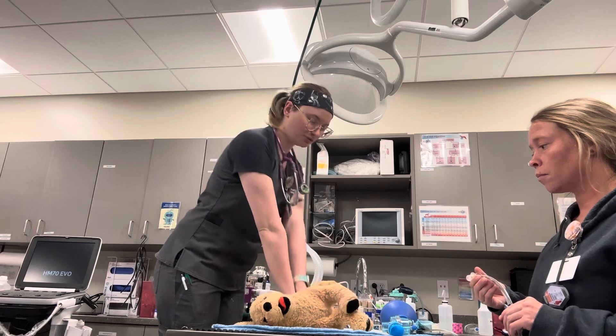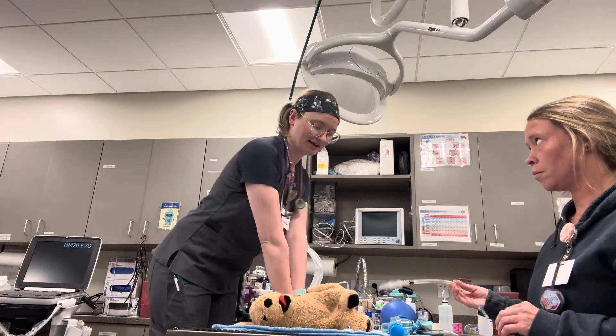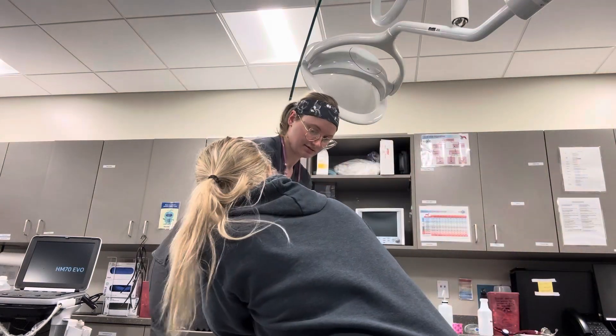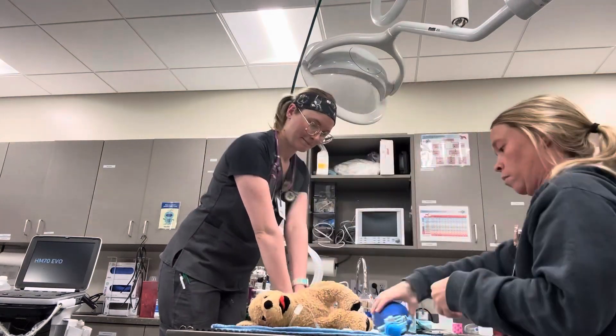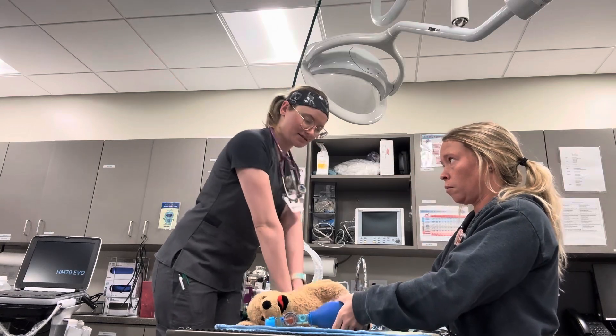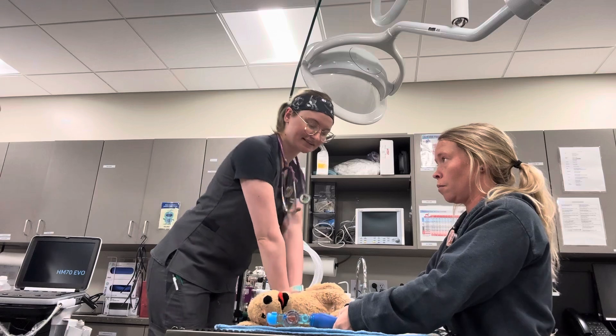I'm going to do this for two minutes and then switch out. While this is happening, I'm going to have my co-worker intubate and connect the ambu bag. Give six breaths — 10 breaths a minute, so a breath every six seconds.